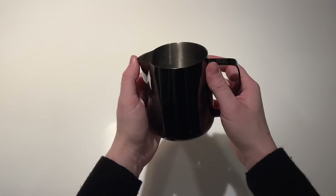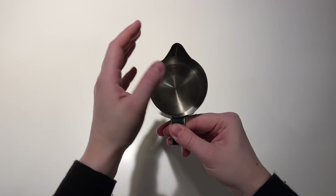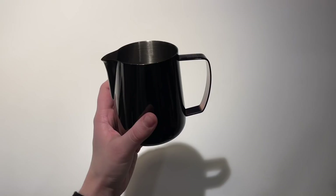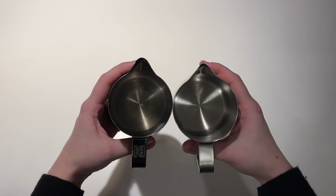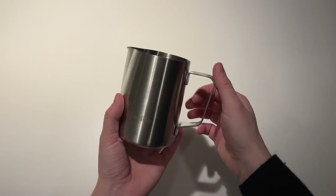This last one is one of my all-time favorites for pouring personally. It is very much the smallest of all of them — a very squat pitcher, very wide, very short. As you can see, the spout is slightly longer than the rest of them, which allows you to dig into your milk and your cup a lot sooner and start your design a lot sooner, lending itself to bigger, more complicated designs. Comparing it to the Breville, the spout protrudes a lot more and it is a lot shorter and wider. It fits in my hand super well, and you'll find certain pitcher sizes fit your hand better, which is going to allow you to pour better latte art.